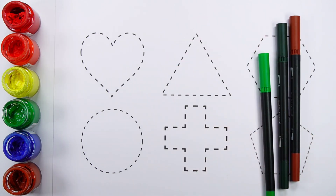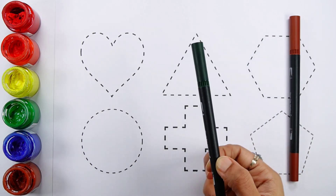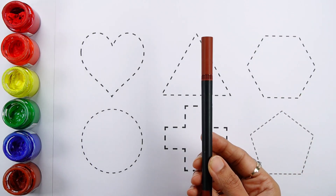Red color, Light green color, Dark green color, Brown color.